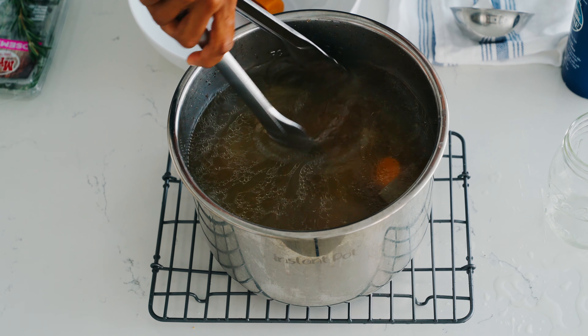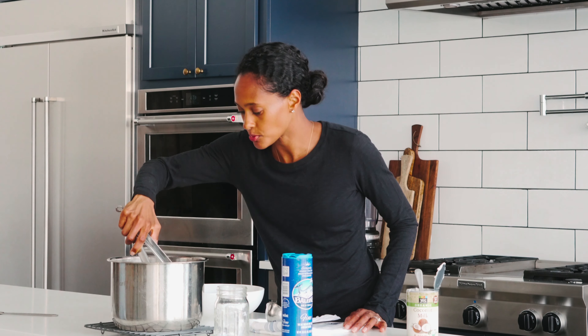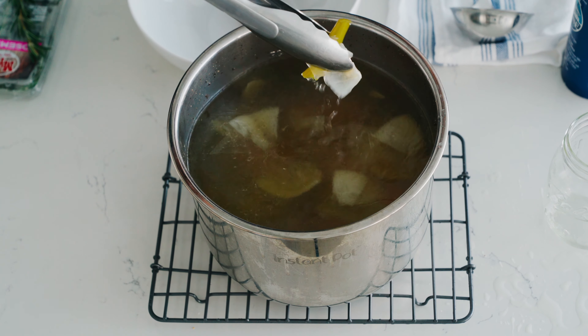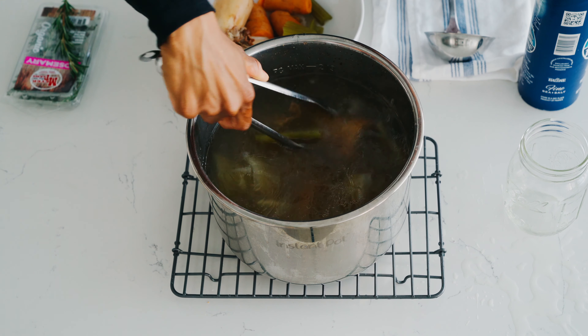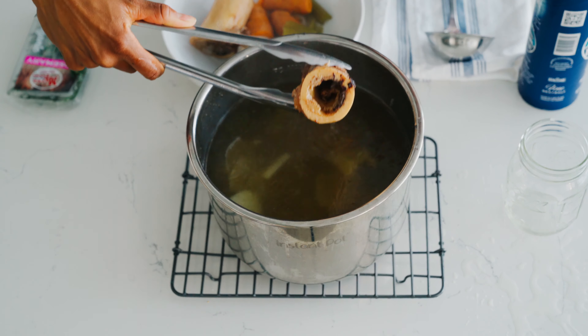Our bone broth is all done from the Instant Pot. I'm gonna take out the carrots — some people keep it in, but I don't because my kids prefer it not to have anything in it. So I just kind of strain out a lot of the stuff.